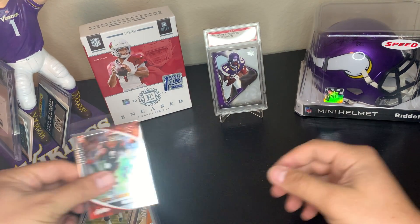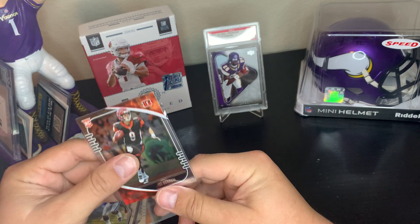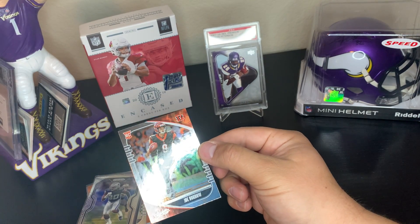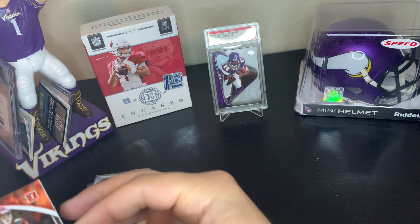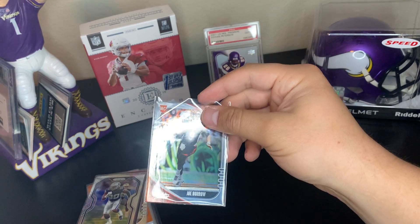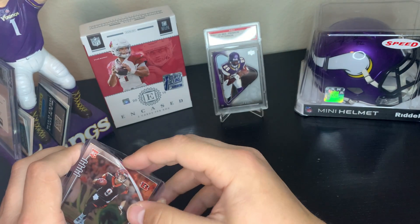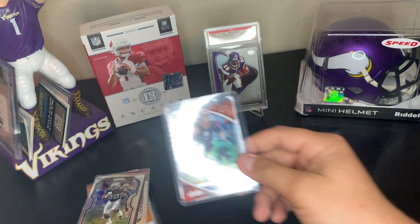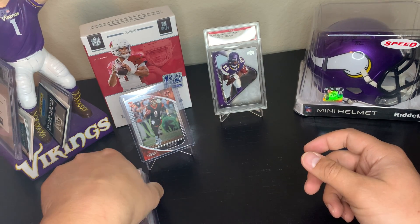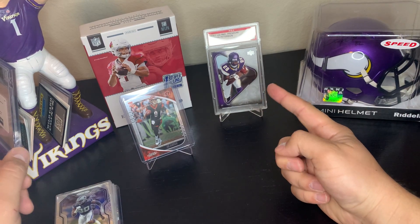I'm obviously going to sleeve and top load this. Look at this sleeve — I'm going to put a new sleeve on this too. And there it goes into a top loader — that'll be the first card we're displaying. A Joe Burrow base Absolute, which is not a very high-end product, but any Joe Burrow quarterback rookie is going to be good in the long run.